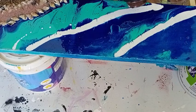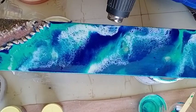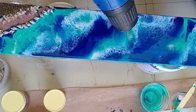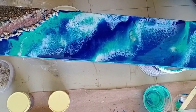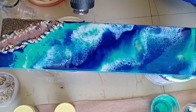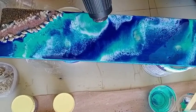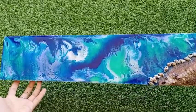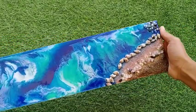Now you can use any type of heat gun — you just need to blow the resin like this. After 24 hours it is dried up and will look like this.